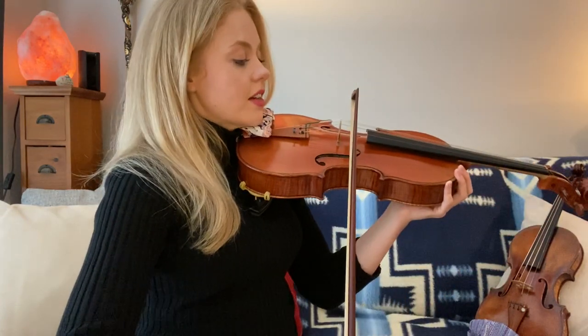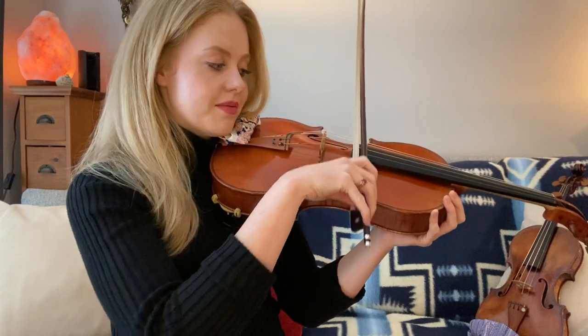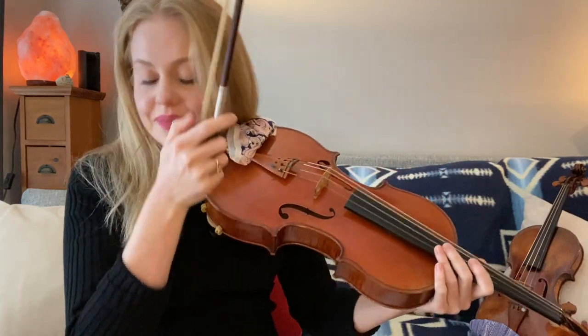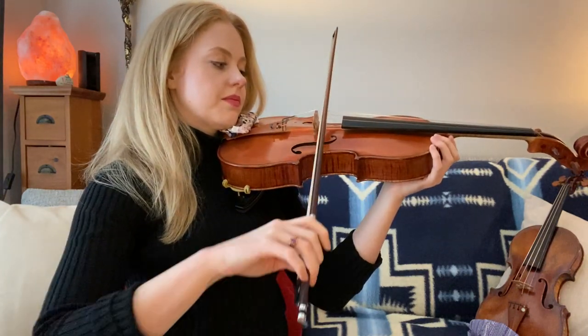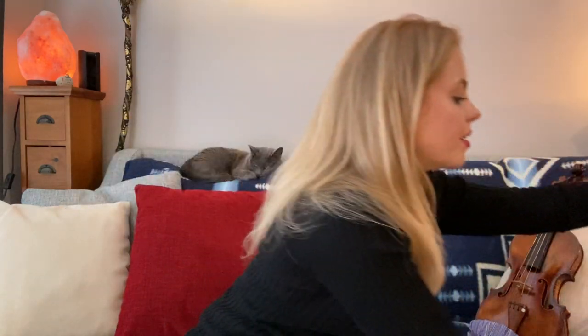Don't be afraid to apply some arm weight to the string — it can take that as long as you're closer to the bridge. You don't want to be right on the bridge. If you apply weight down near the fingerboard, the instrument won't take it. But in the middle it works well. If you wanted to play really close to the bridge, you'd need a lot of weight for that. So get to know the various contact points on your instrument, practice releasing the weight onto the string, do little baby steps, and make sure your form stays nice and comfortable. Watch how you're playing in front of the mirror.